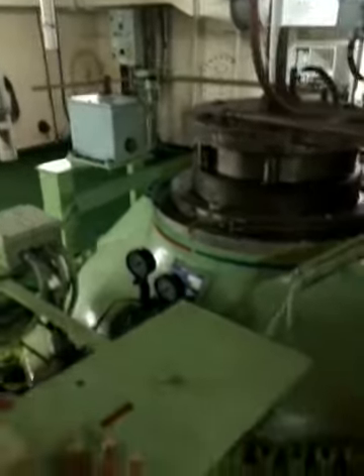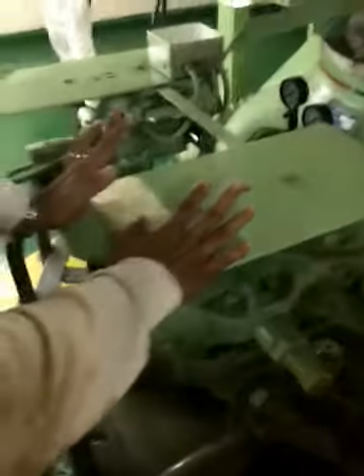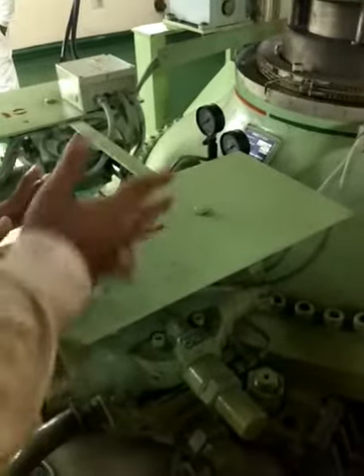When you go on a ship, you should know the emergency procedure. All emergency procedures you should know, and one of them is emergency steering.